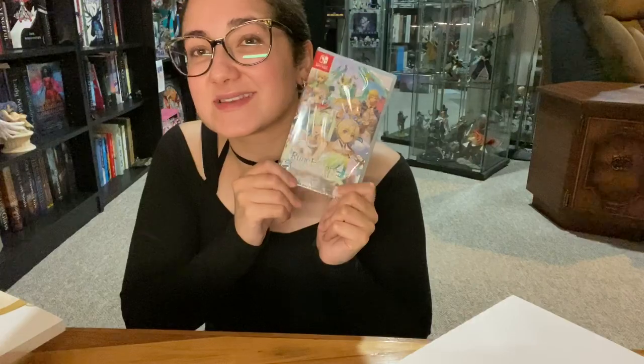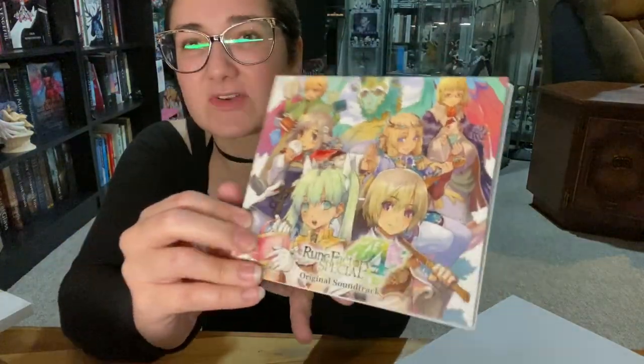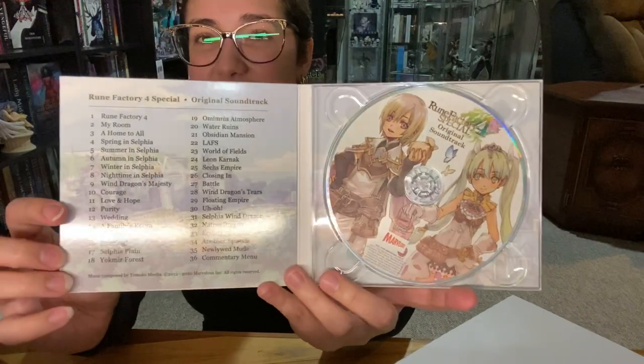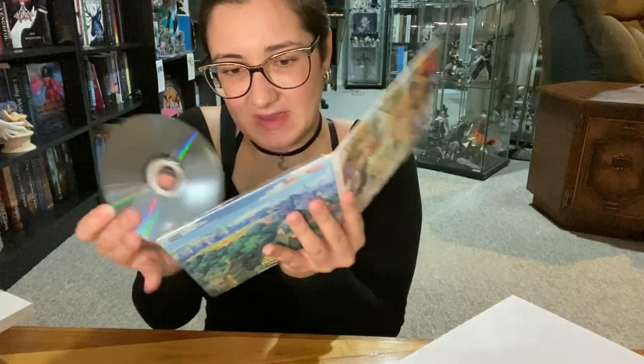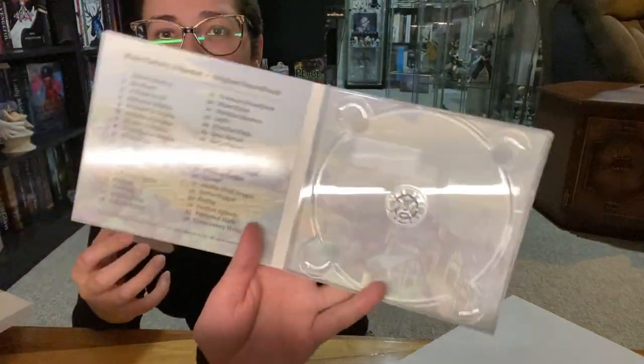Let me get these open and I will show you guys super quick what is inside this and what is inside the game. So this is what the soundtrack looks like — front, back, and then inside is like this, with all the tracks here. And this is what the disc looks like. Let's see if there's anything behind it — not really, just more pictures of the town.